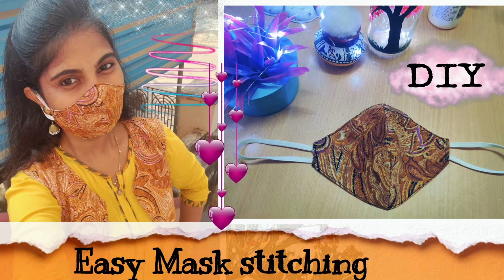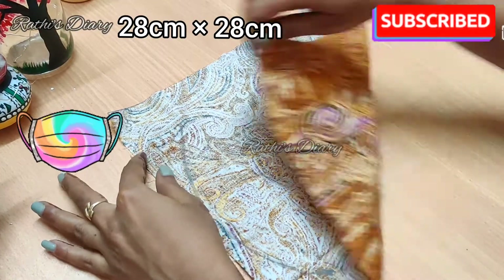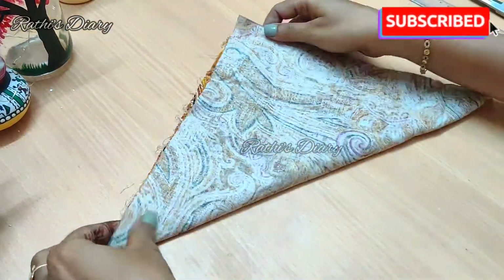Hi friends, welcome to my channel. Now we are going to show you how to make a mask. I am using cotton fabric, and I am using a specific height and width.